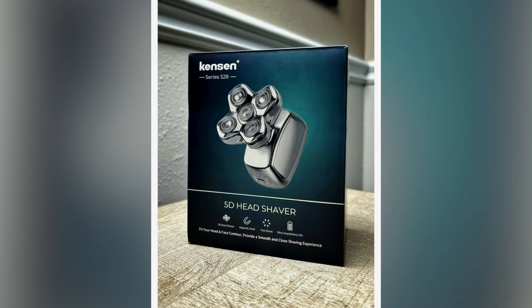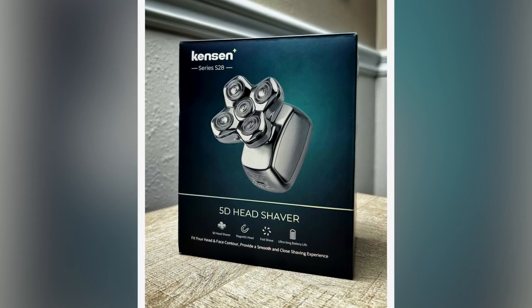My bald brothers from another mother, would you like to have a buttery smooth bald head like the one I'm rocking right now? This is the Kinson Series S28, the 5D head shaver. The shaver is responsible for this buttery smooth bald head that I'm rocking right now.